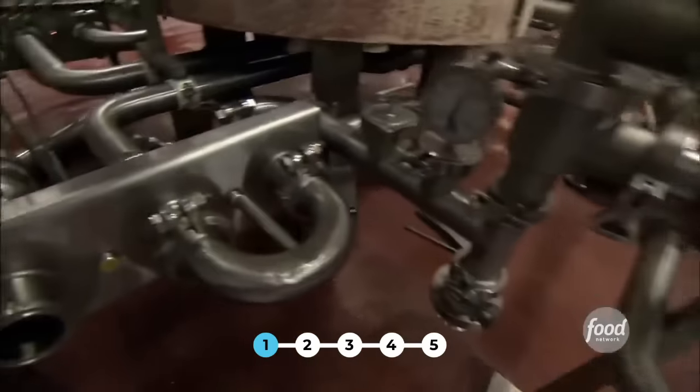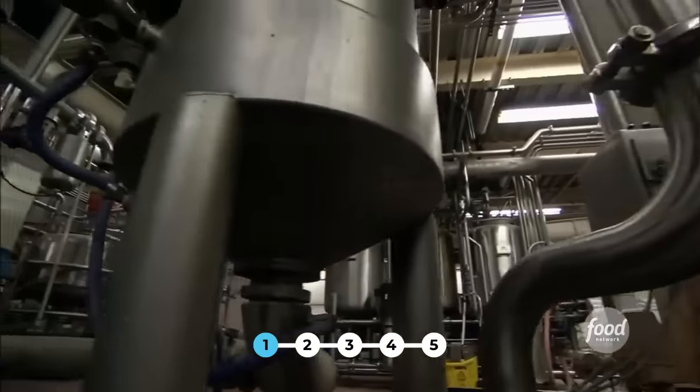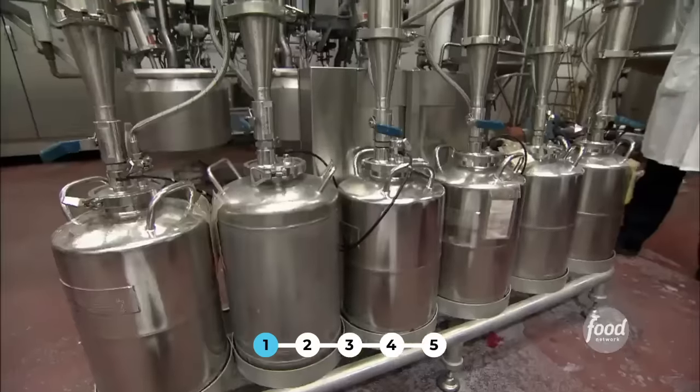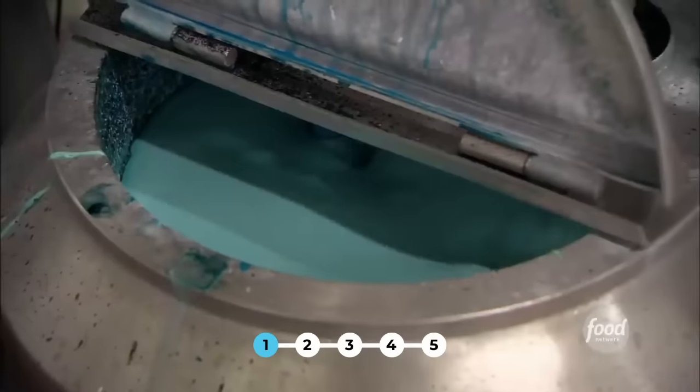Here they heat the mixture to 240 degrees Fahrenheit. Then it's put into a vacuum that cools it and removes much of the moisture. The next step is to add the color, the flavor, and the juice before depositing it — done in this huge machine they call a CFA, or Color Flavor Additive Deck.